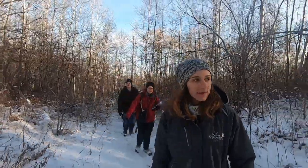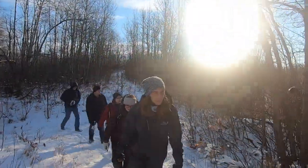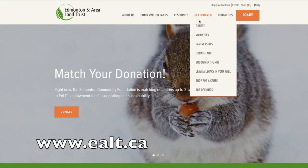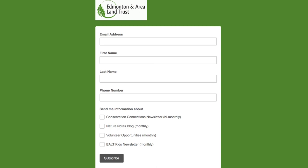If you are concerned about blackknot located on city or public lands, it is best to contact the local government division to inform them about the infection. On private land and with owner permission, feel free to tackle it yourself. Check out the Edmonton Area Land Trust's volunteer page or our website to learn more about how you can help steward natural areas in your own backyard.